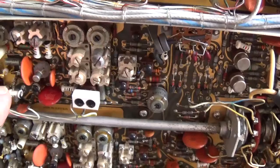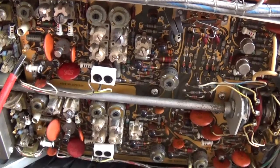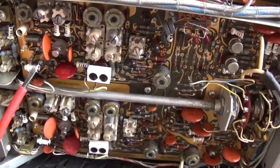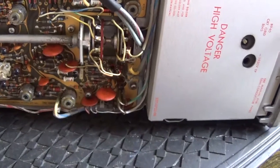Some sort of trimmer — these little gold-coloured screws. Is that some sort of capacitive trimmer? Wow. Cool, I love looking at all this stuff.